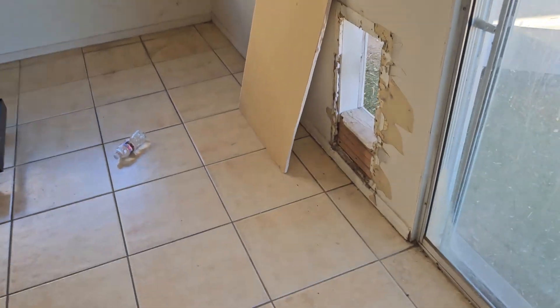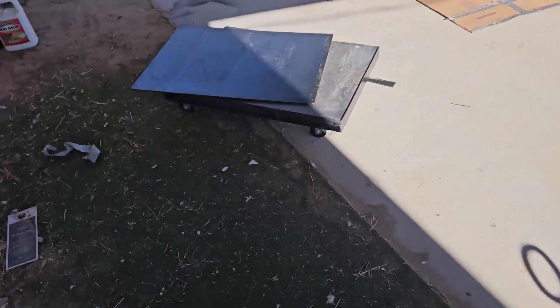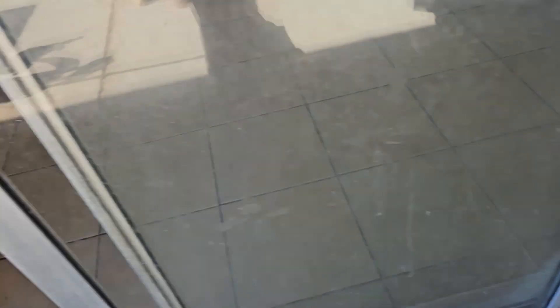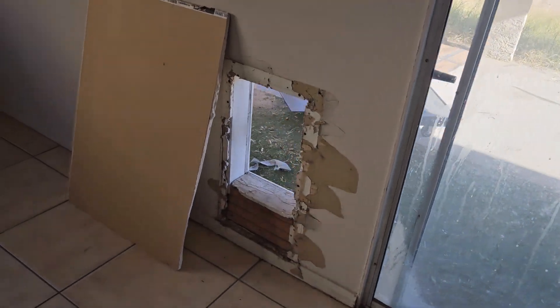There was a doggy door here — I'm gonna put some plywood on the outside, restucco that, then drywall on the inside and retexture it.